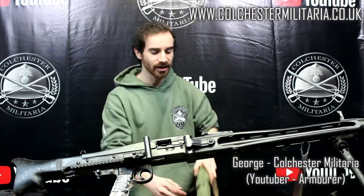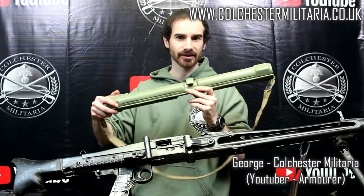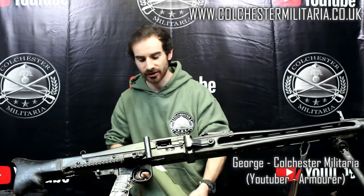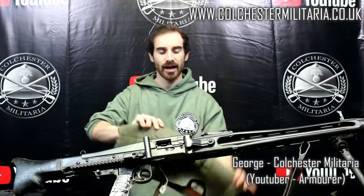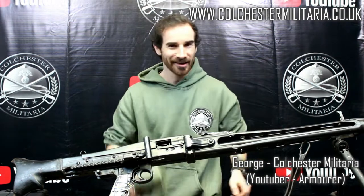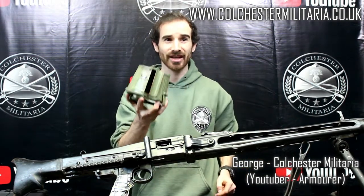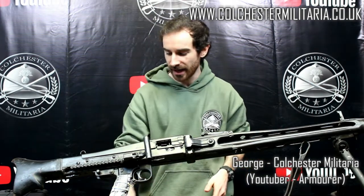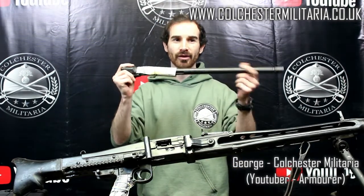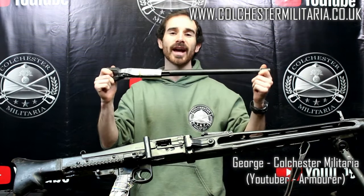We also have the spare barrel case, which separately goes for £35. Additionally we have a breech cover going for £28. One of my favourites, a drum magazine, goes for £35 separate — and what machine gun would be complete without a spare barrel, separately going for £240.